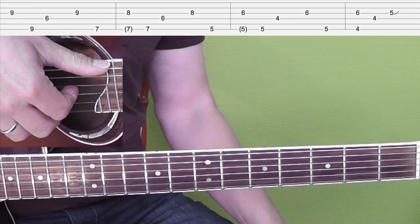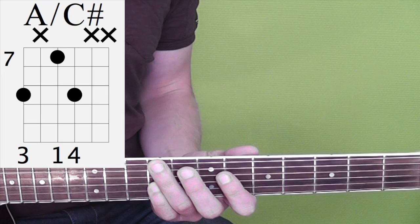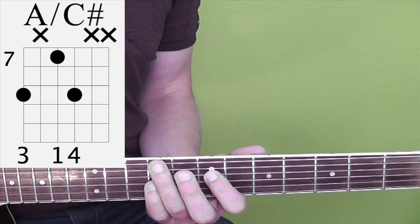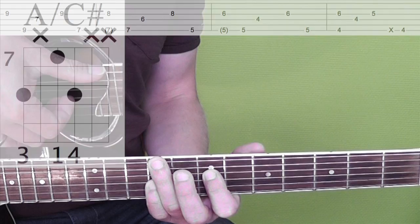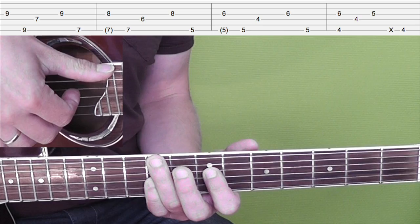Then we go to the next 4 bars. It's completely the same except for the first chord, which is not a C sharp minor now, but an A with C sharp in the bass, so A major. And the picking pattern is the same as in the first 4 bars.